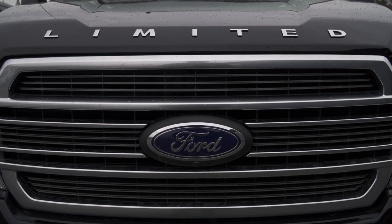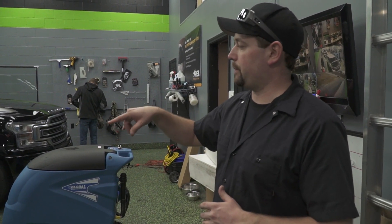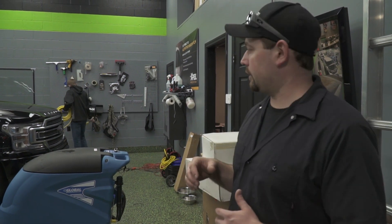We've got an F-150 here. That one's here for a Ceramic Pro package as well as paint protection film on the rear fender flares and across the front of the hood. That's what Aaron's working on in just a couple minutes.